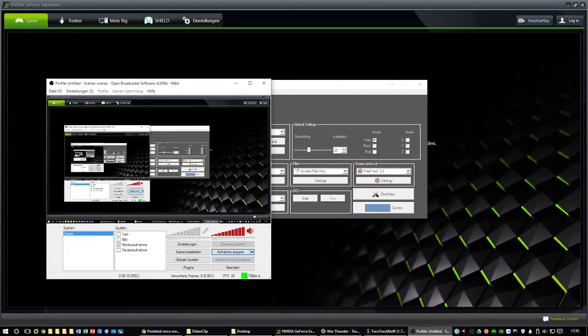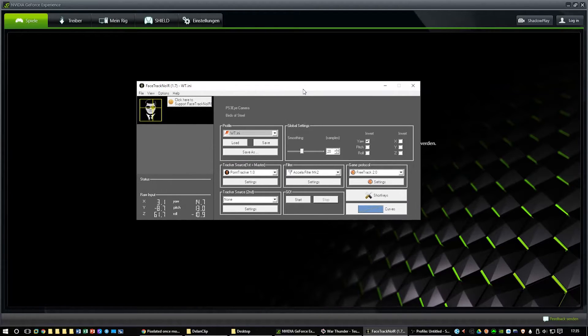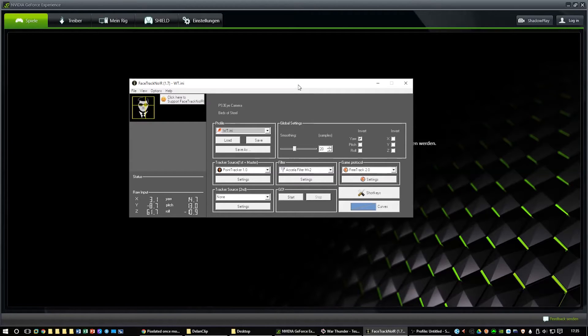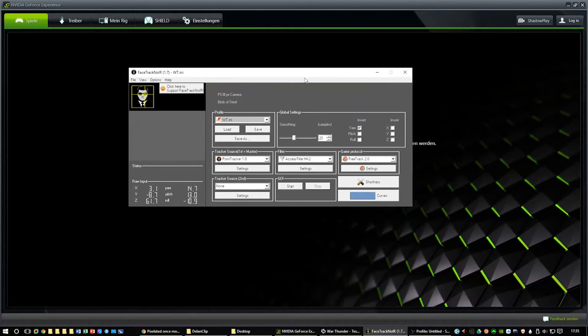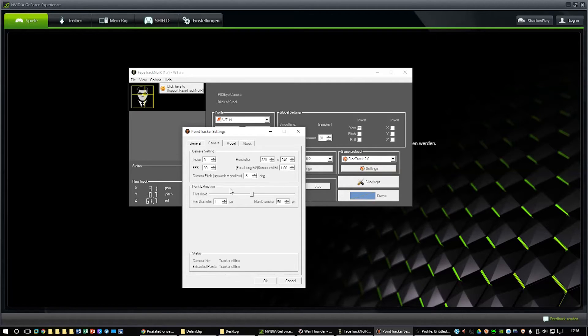I've now set up everything and already created profiles for the different games I play — War Thunder, Battle of Stalingrad, Cliffs of Dover, and of course DCS. I'll quickly show you the settings using War Thunder as an example, though you may want different settings depending on how you feel about head movement or smoothing. The smoothing factor is set to around 20, which gives a balance between the speed of in-game head movement and the smoothing of your movements.